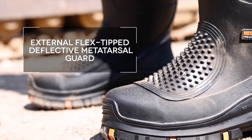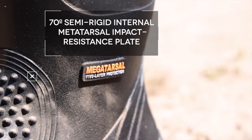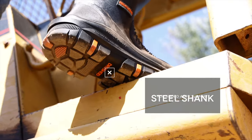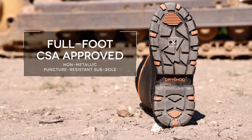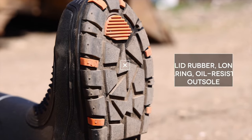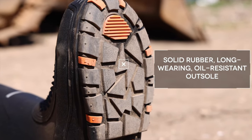Features a patent-pending flex-tip defective guard over the 3D-molded 70-degree semi-rigid internal metatarsal plate, steel shank for added arch support, full-foot CSA-approved non-metallic puncture-resistant subsole, and a solid rubber, long-wearing, oil-resistant outsole for traction and durability.